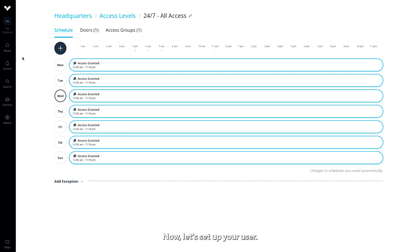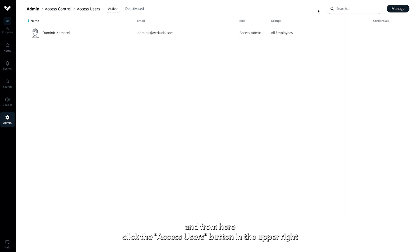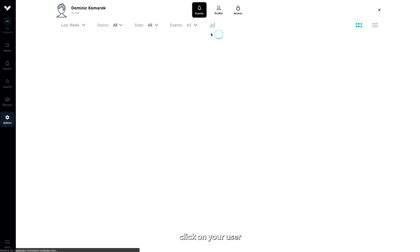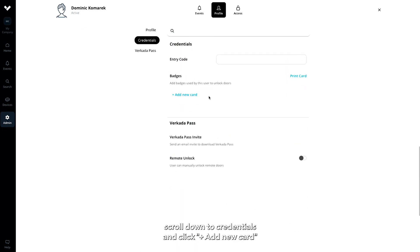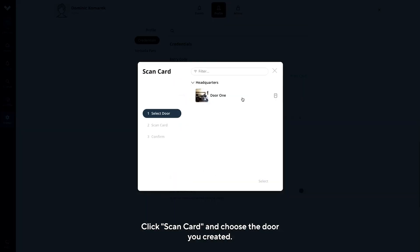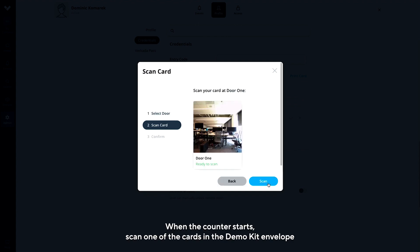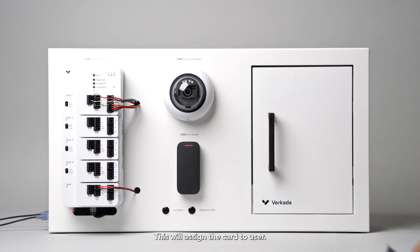Now, let's set up your user. Click Home, Access tab, and from here, click the Access Users button in the upper right. Click on your user. From here, click the Profile tab at the top of the page. Scroll down to Credentials and click Add New Card. Click Scan Card and choose the door you created. When the counter starts, scan one of the cards in the Demo Kit envelope and click Done. This will assign the card to your user.